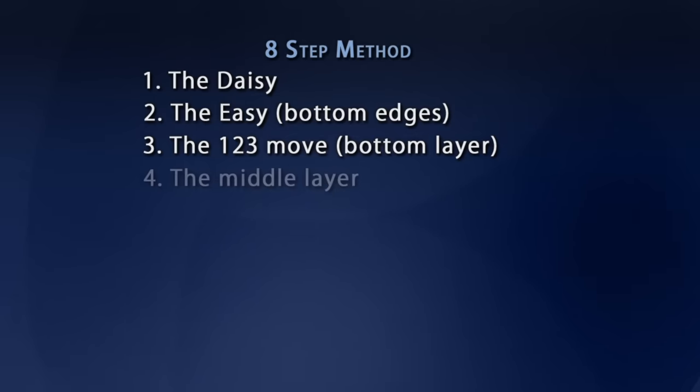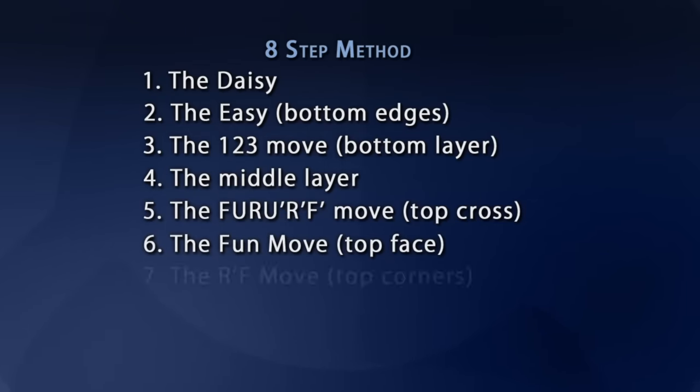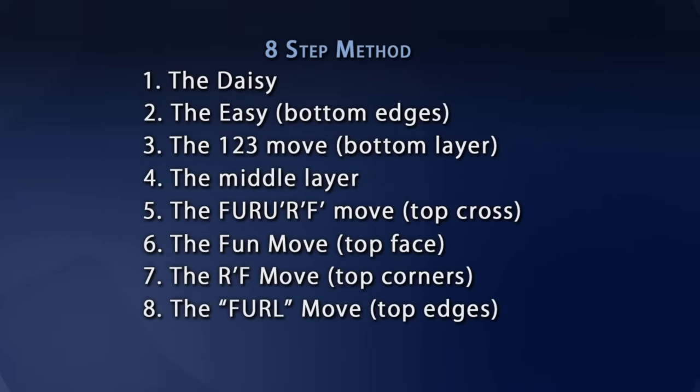Then we'll do step four — the middle layer, that's the belt that goes around the middle of the cube. And then with steps five, six, seven, and eight, with such fun names as FUR-ERF, the fun move, the R-prime-F move, and the furl move, we'll have the entire top layer solved.